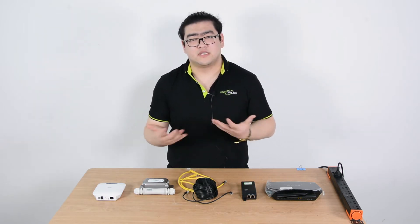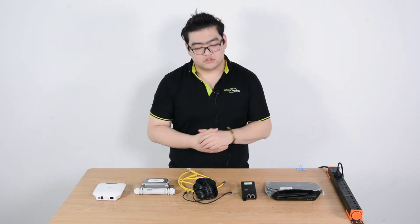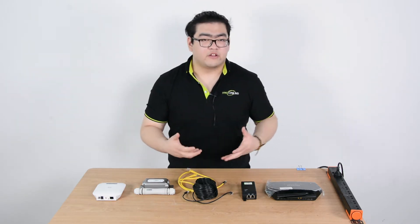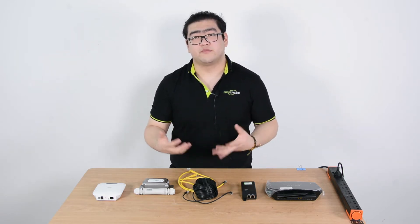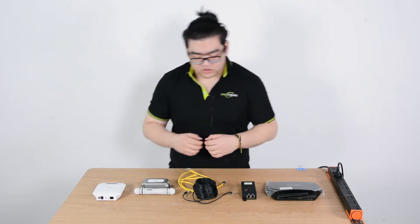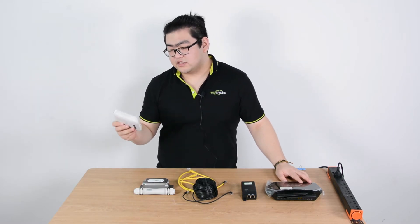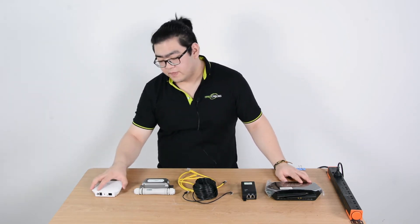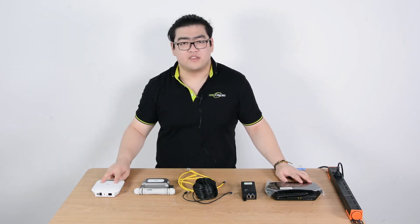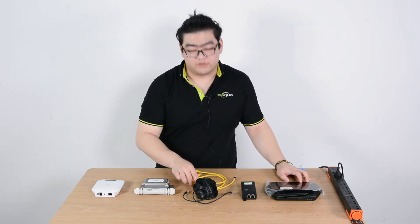So today I'm going to teach you guys how to extend our network wider, and we're going to simulate a case where we go over 100 meters. Why go over 100 meters? Because regular Ethernet transmissions are limited to 100 meters. By extending our wireless network, we're going to use a wireless access point — most commonly a PoE wireless access point. PoE wireless access points use PoE technology to transmit both power and data with one Ethernet cable. It's really convenient.